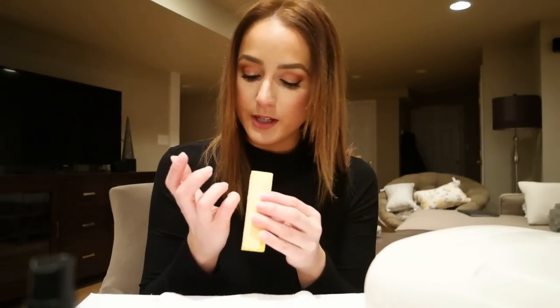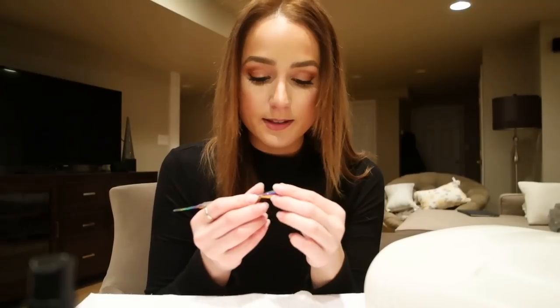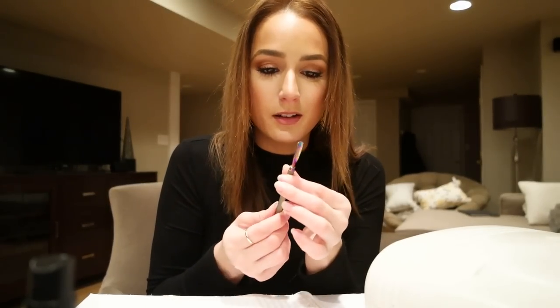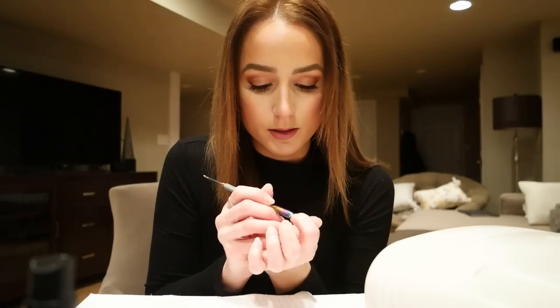When I do my gel manicures I do them one hand at a time, starting with the left, but I prep all the nails first. Once that's done I go in and check my cuticles. Cuticle maintenance is huge for me — on a daily basis I use cuticle oils all day, keep my hands moisturized, and constantly push my cuticles back so I don't have to clip them. I'm going to take this little half-moon tool and just push them back a little.